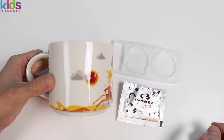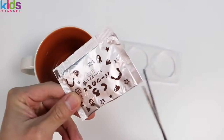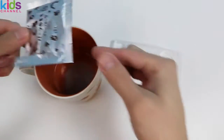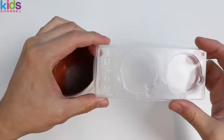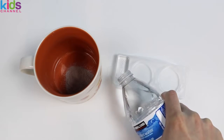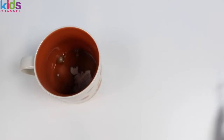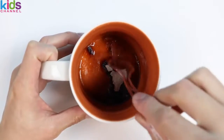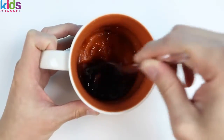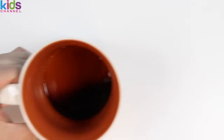Now let's start by making our brown colored gummy. We'll need a microwavable cup. Pour the packet into the cup, fill water into the tray, and pour it into the cup as well. Give it a mix until all the powder dissolves. Microwave for 20 seconds, and our gummy is ready.